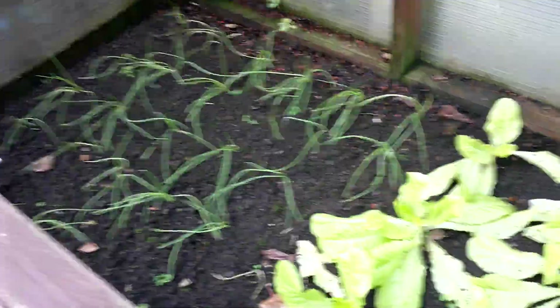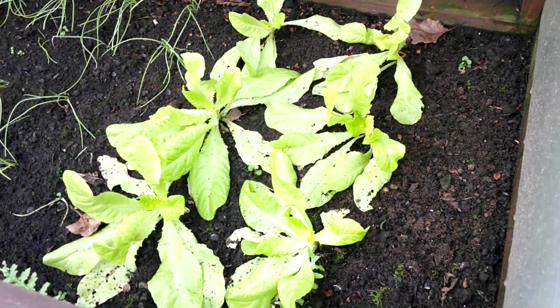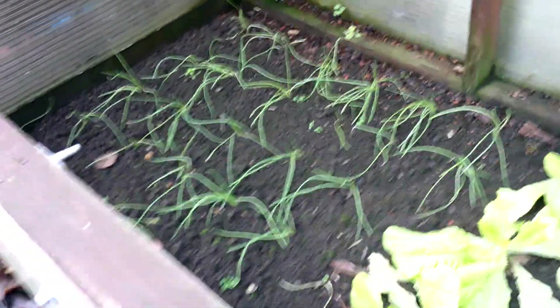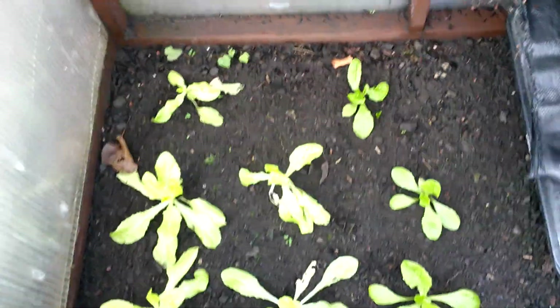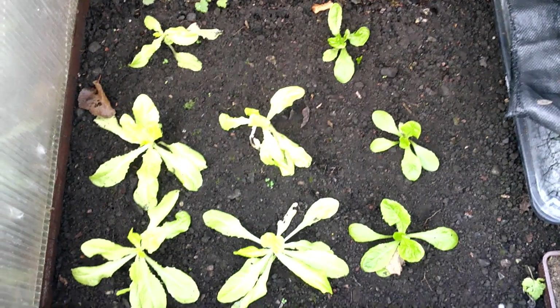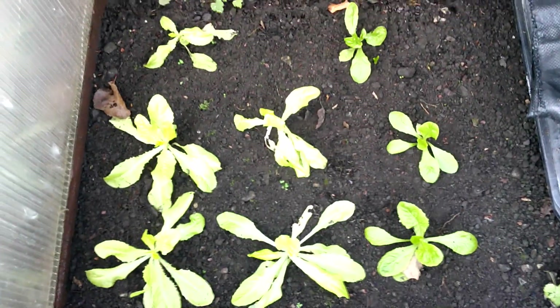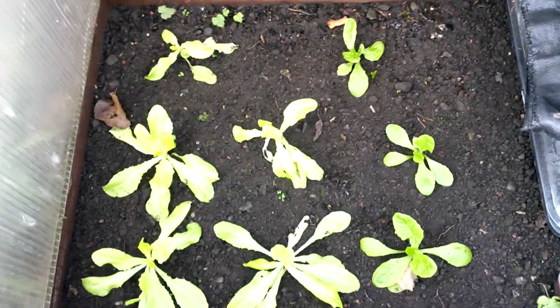In this cold frame, everything's actually fine. I just need to start picking some of the lower leaves off these lettuces, and the bunches of spring onions — they're doing okay. Similar story in this frame — that's the Hill 2 lettuce. They haven't suffered at all, not as much growth as in the greenhouse, but once I just remove some of the lower leaves, that should start stimulating some more growth.